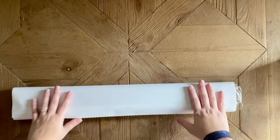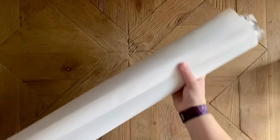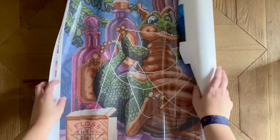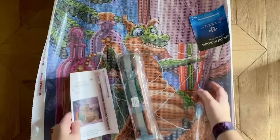Diamond Art Club has a really nice quality canvas that not only feels nice to the touch but is going to be really sturdy and holds drills really well. This is smaller than a lot of their kits have been lately, so this is really cute.